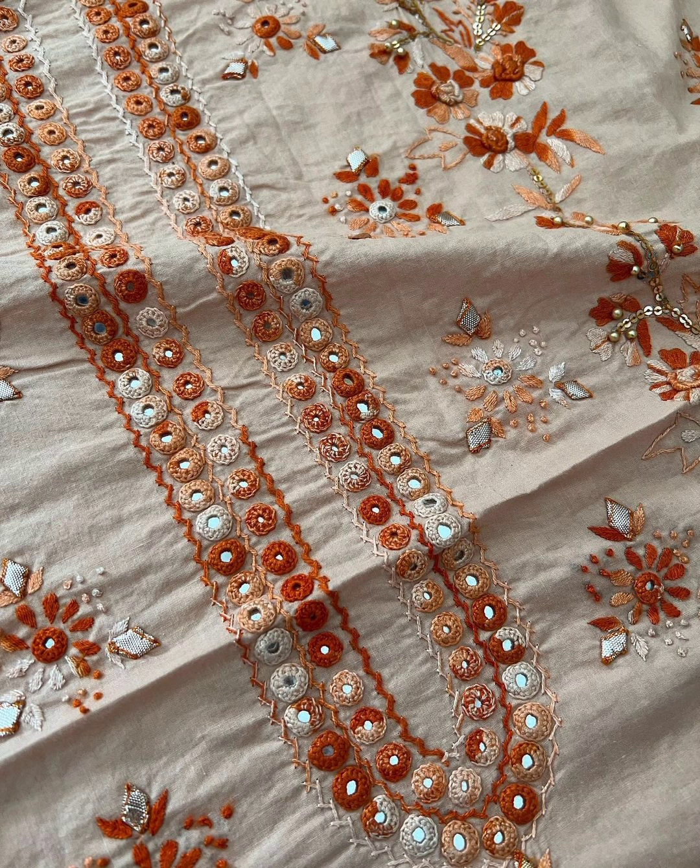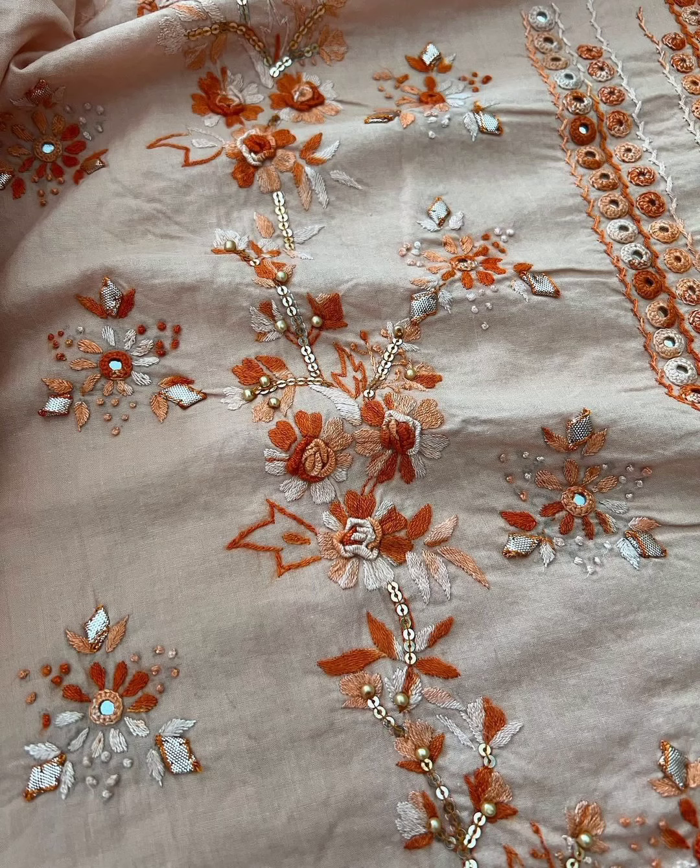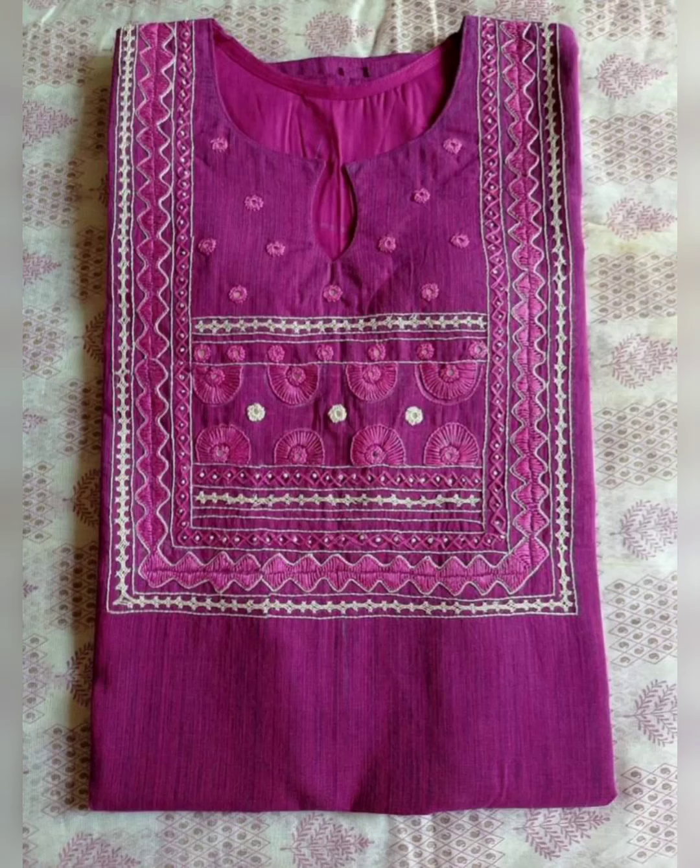If you work with this dress, it is a very beautiful dress. Look at this dress — how beautiful it is. It is a very beautiful dress.